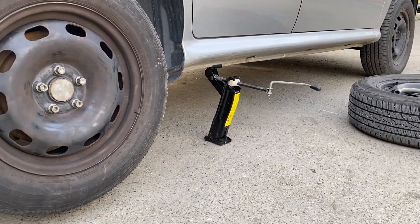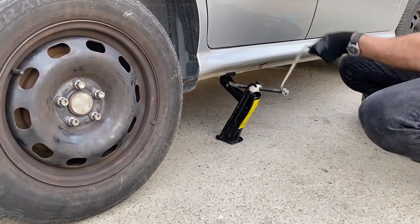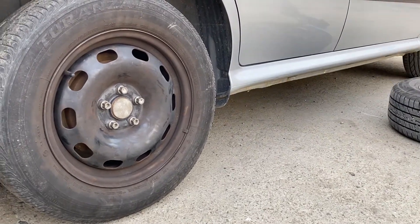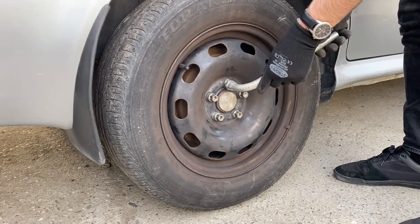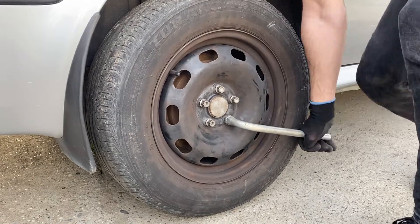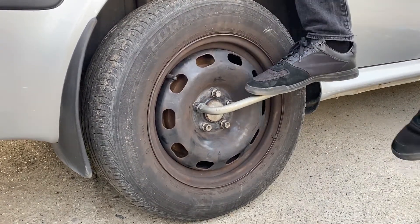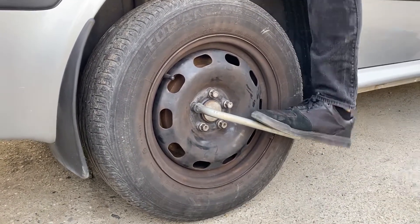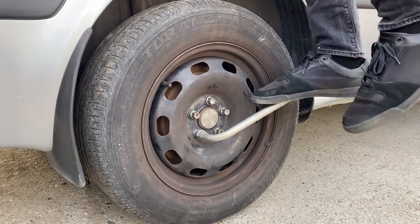Now let's take the wheel that was under the car out, and let's jack the car down to put it on four wheels again. Let's screw the lug nuts one more time by hand, and after this we are going to use our body weight again — but this time to screw them in tight and secure. We should screw them in until the tire wrench would not move with me on top of it. This is very important, and as you can see, it's not moving.